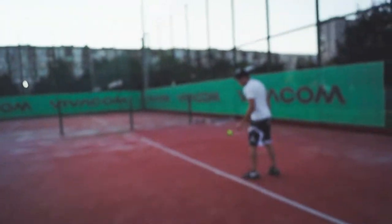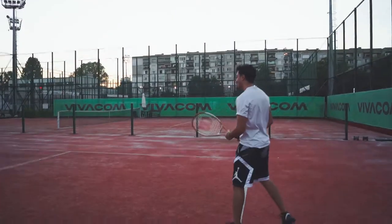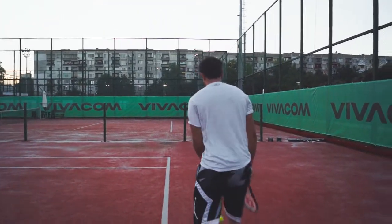Let's see Mac's first shot with the tennis racket. Okay, just try to get it on the other side, bro.